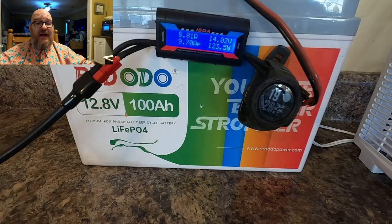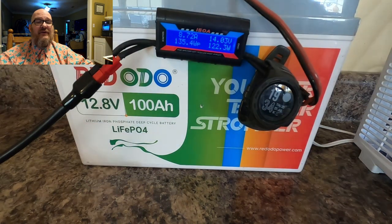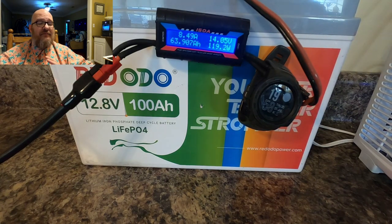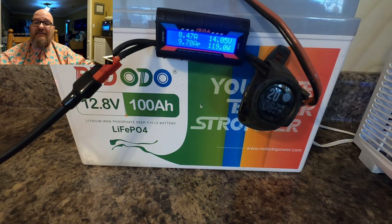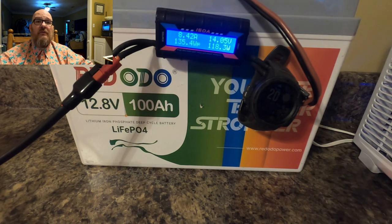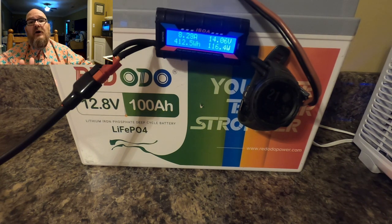That's my quick review of the Redodo battery. I think everyone running high power — if you're running 100 watts digital, CW, SSB, SSTV, sending emails or doing Winlink — this thing will last you at least a full day of operating at full power. It's a great thing to pair with a solar panel and solar charger so you have continuous power through an emergency.